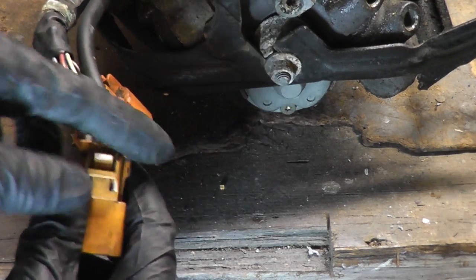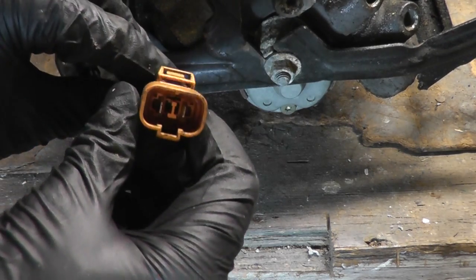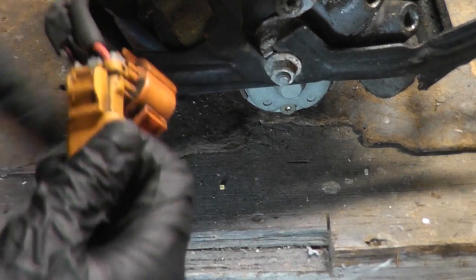Now we just have to repeat the same process with the other connector and swap it over onto these terminals. It's critical that you put the wires in the same place on the new harness, so be sure to take note: with the squeeze tab facing up, black on the left, red on the right.